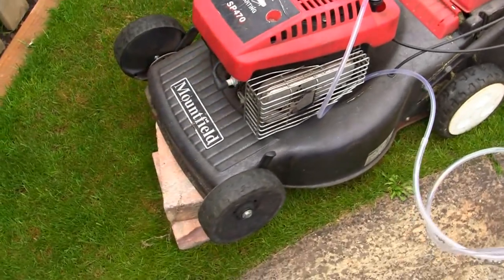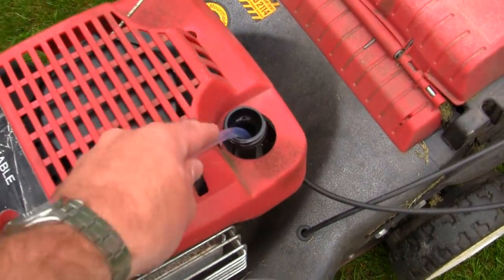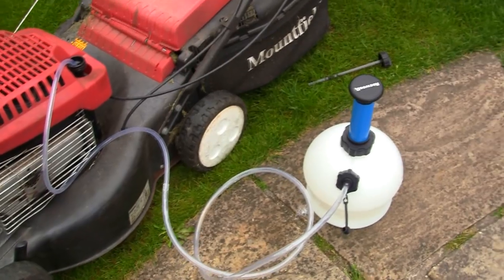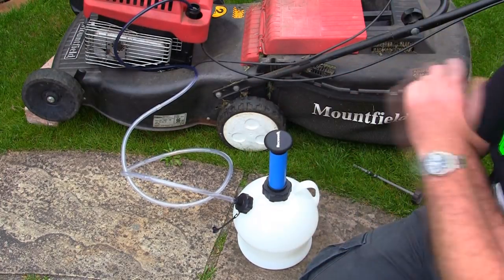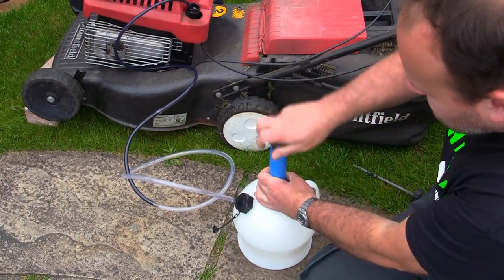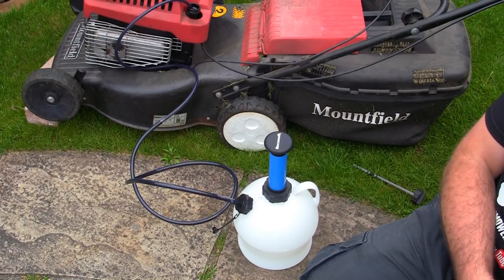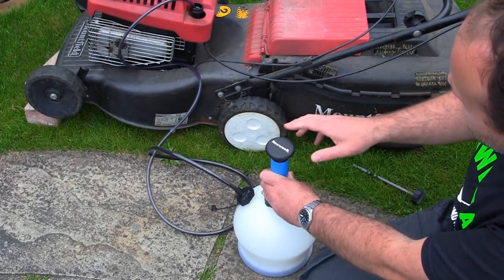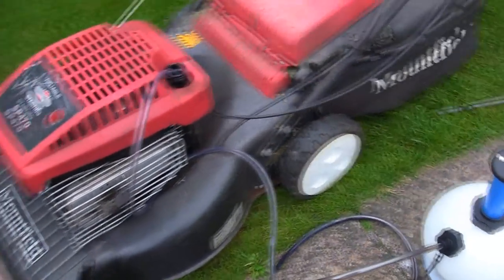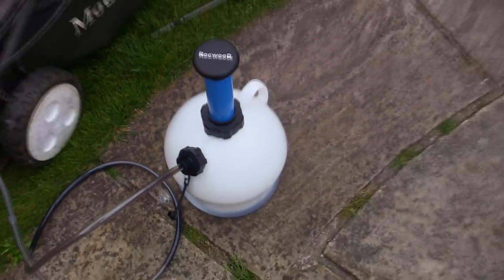Now I've run this mower for a few minutes to warm the oil up — as I said, it doesn't need to be really hot, just warmed up. I've put it on a couple of bricks just to tilt it back a little bit, and the tube goes right to the bottom. We're going to pump this up and see if this cheap fluid extraction kit from eBay actually does the job. You can see it coming through. As you can see, it did a great job. I had to pump this one up a bit more than my Peeler, but it's cleared all the oil right through the line and into the extractor.